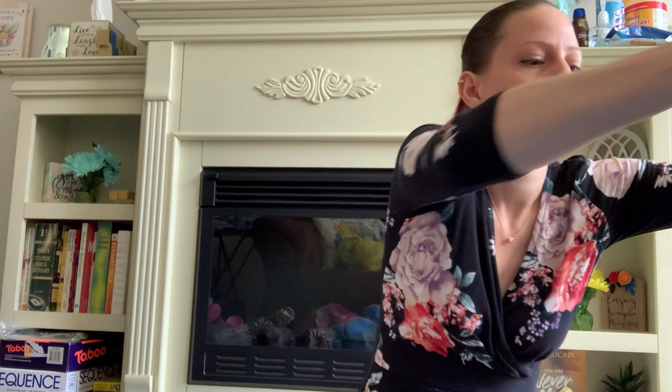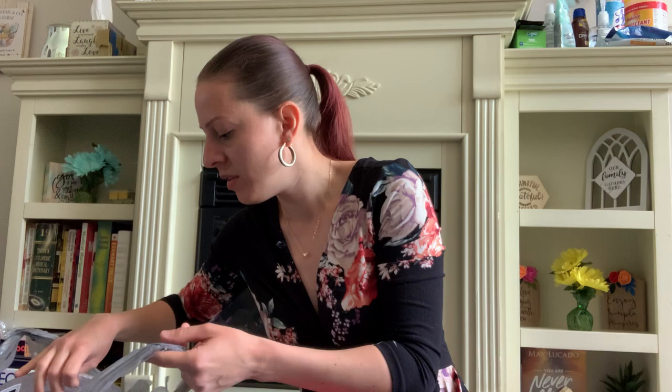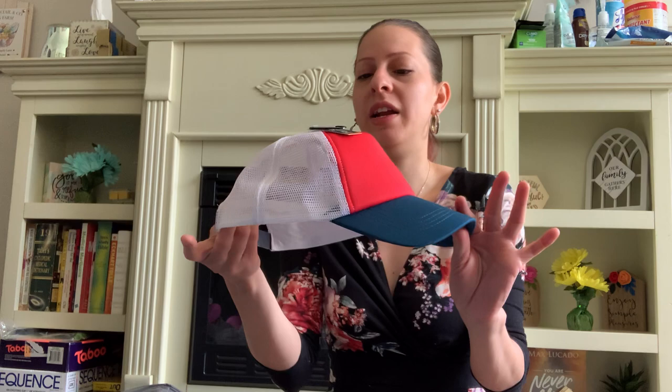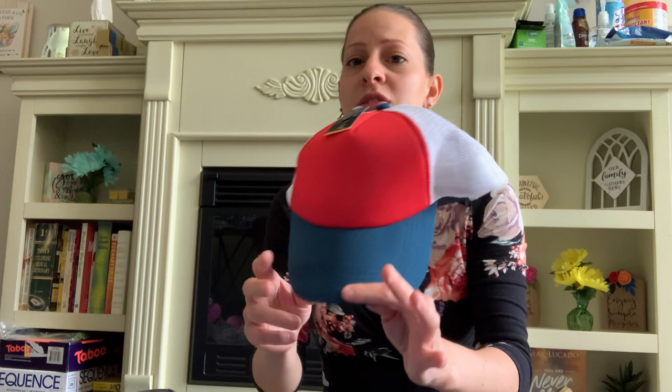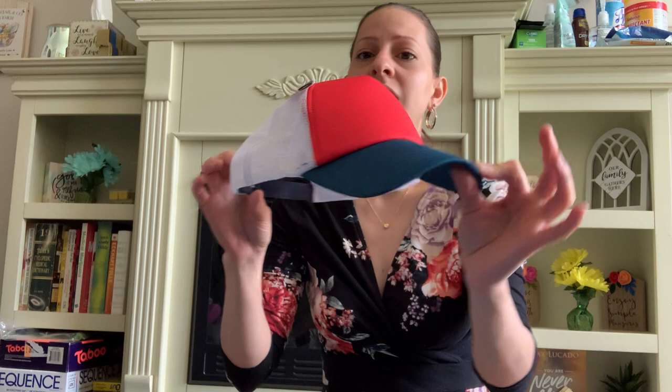Next bag! They have these new trucker hats out right now at the Dollar Tree and I'm loving the two-tone colors. I picked up a red one and a navy blue one for my son and myself — we can share it. It's great for the summer and spring to keep the sun out of your eyes and protect your skin. They come with a little snap back and are by Juncture. These are nice.